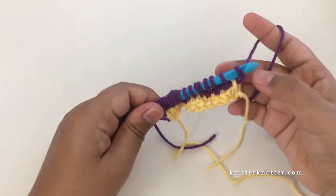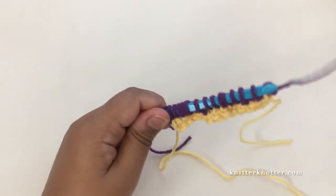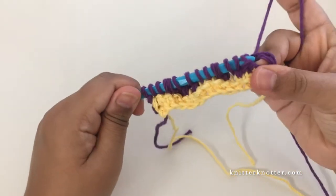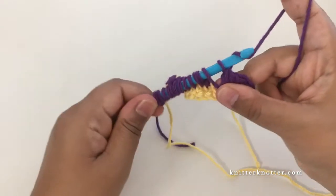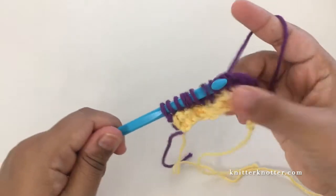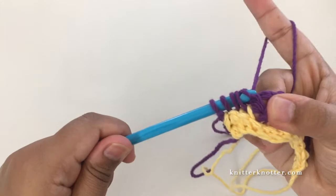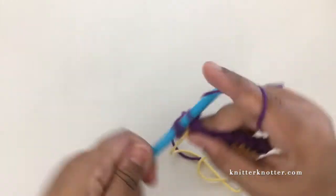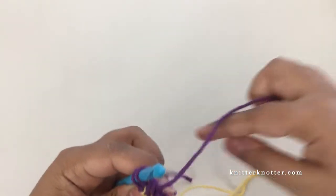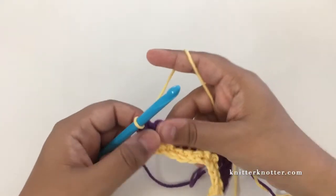To complete this row I make the return pass as normal - chain one, yarn over pull through two, all the way to the beginning. Now I'm going to change color again. Rather than completing the last pull-through with yellow, I pick up the new color and pull that through instead.